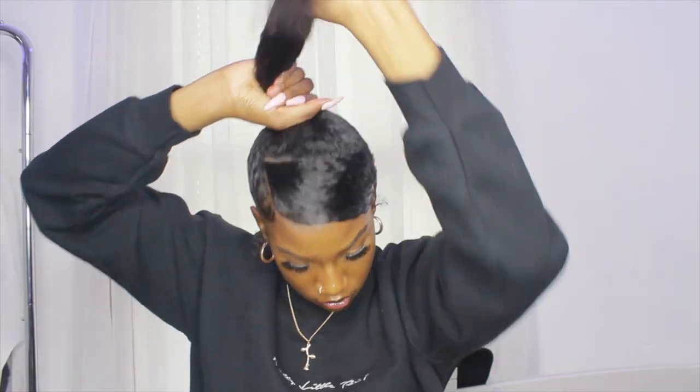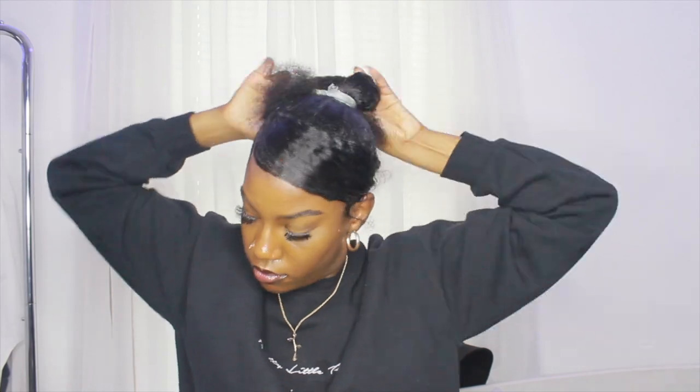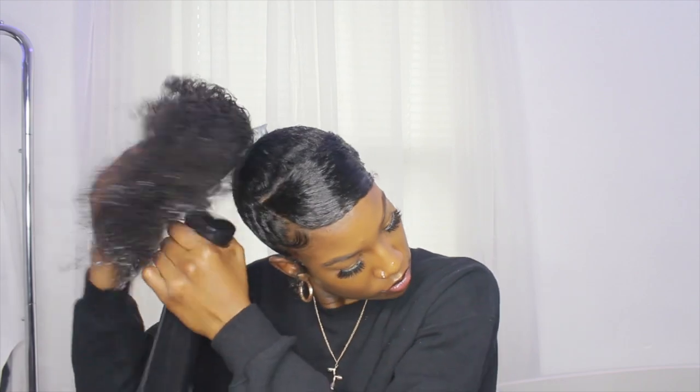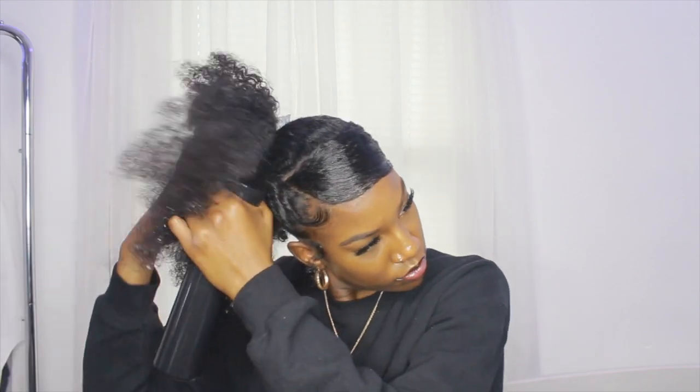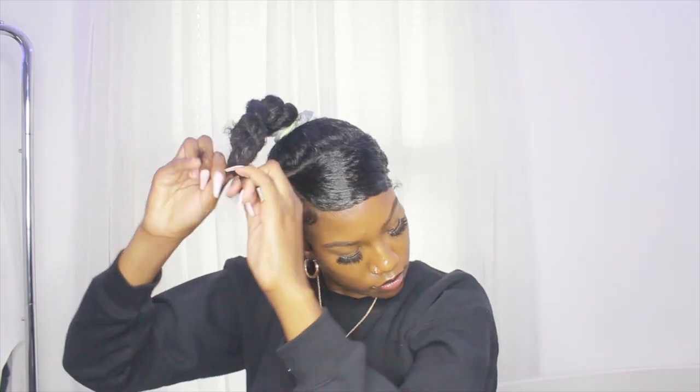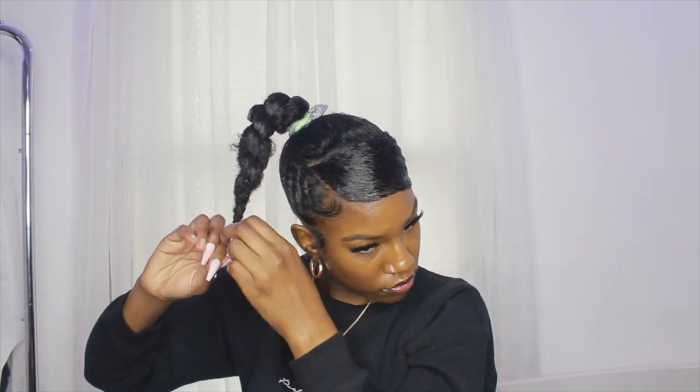Once I finish up with that, I'm going in with the ponytail and taking it apart again to make it a little tighter, and I'm going to detangle and wet the ends of the hair so I can braid it. I'm braiding the hair that's left out, and I think this is probably the best way to do any type of ponytail — if you have a lot of hair and use a bun, it usually sticks out at the top, so braiding is probably the best way to hide your hair.